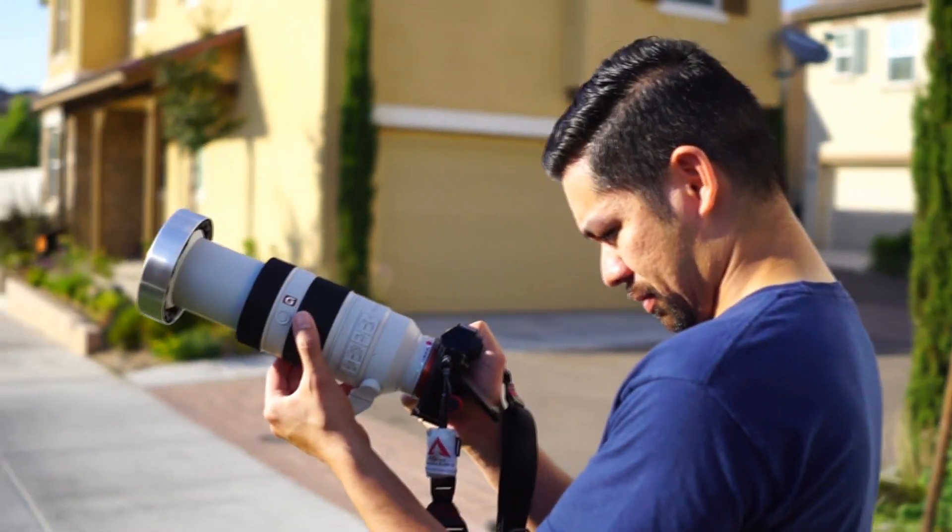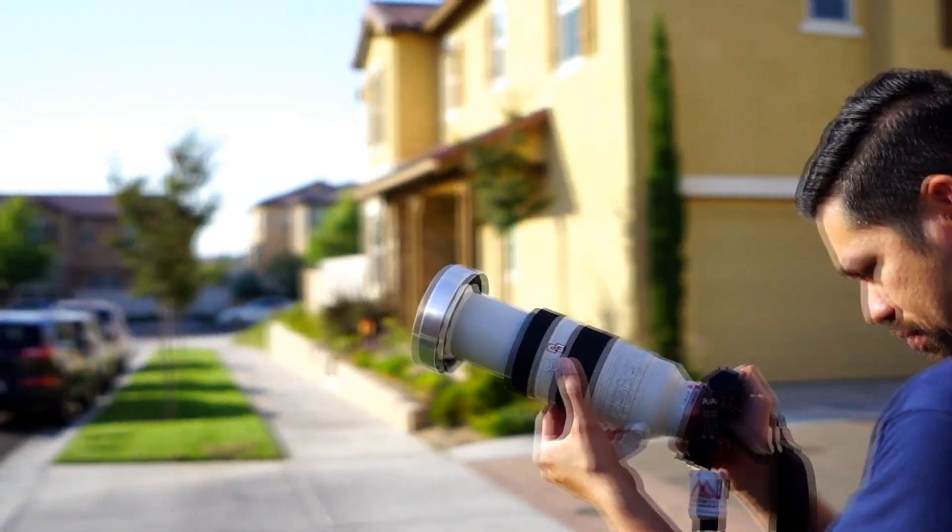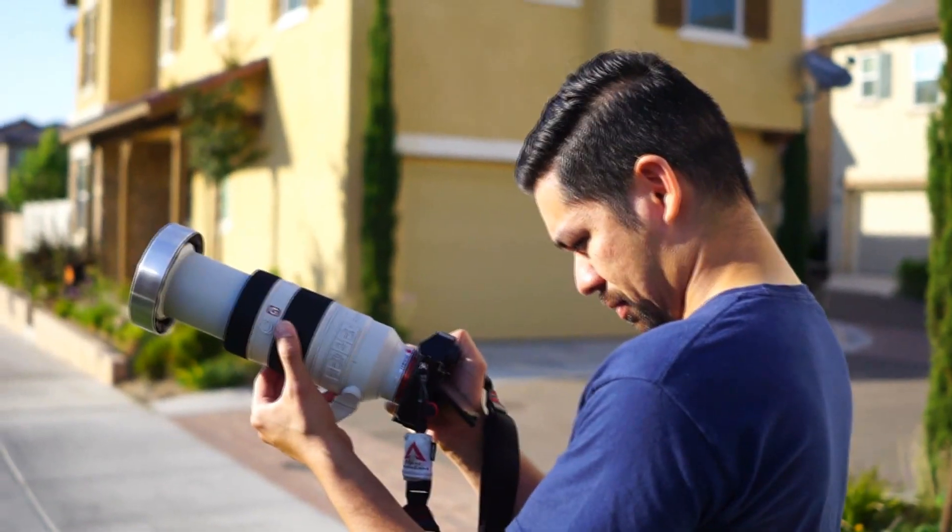There he is trying to get the sunspot. I pointed to the sun, but I don't want to destroy this camera. Sunspot 2670. So that was good. That was fun. That was great.